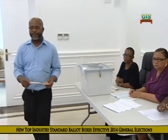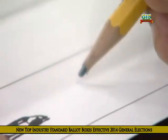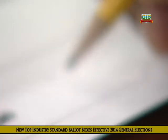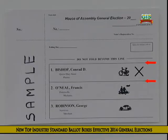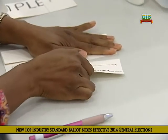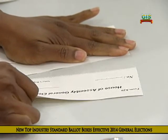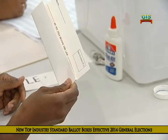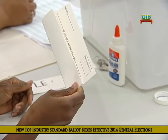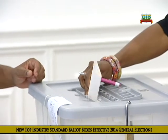You, the voter, only have one job: to make your X as neat and clear as you can without touching the lines. It is especially important that you do not mark your cross beyond the lines. When that is done, the top part of the ballot paper with the polling information is torn off, and the bottom half with just the marked part remains folded and is then placed in the ballot box.